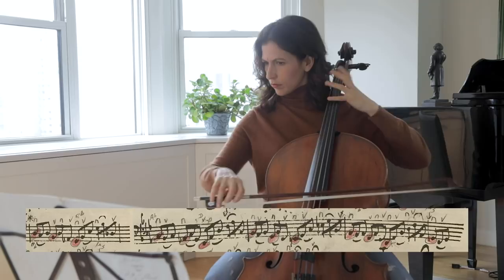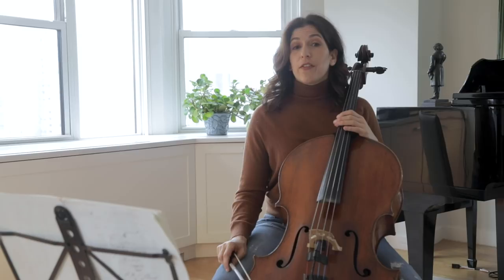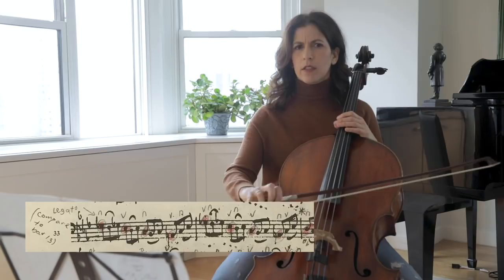When we reach bars 33 and 34, I like a darker color — more legato to show that character.